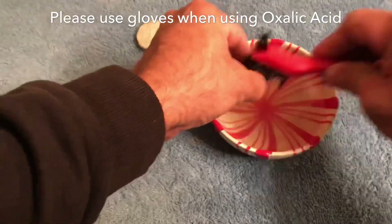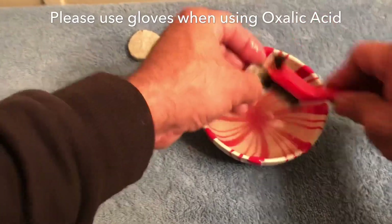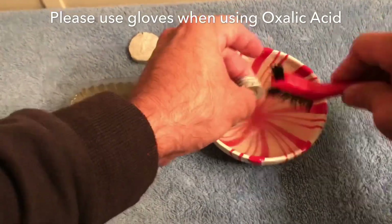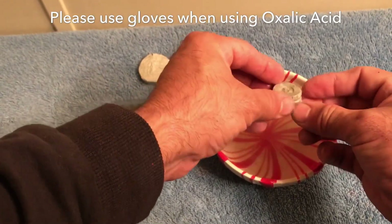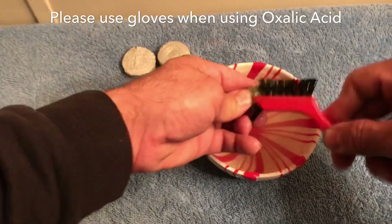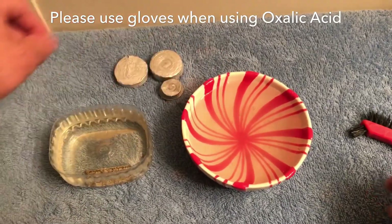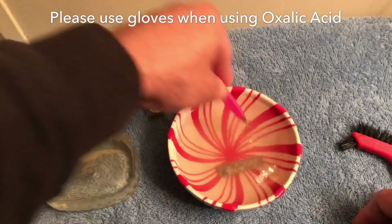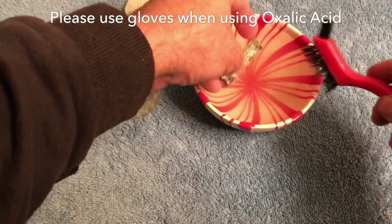This is just after about 15 minutes. If it was really bad you could clean it, then put it back in for a bit longer. You can see what a difference it makes — how much brighter it is and how much the detail comes out. It doesn't hurt the metal at all. The tumbler works really good for aluminum too, but it takes forever and might take some of the detail out.